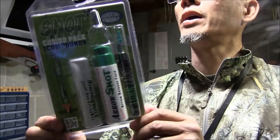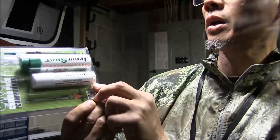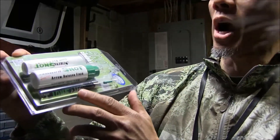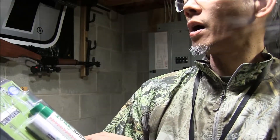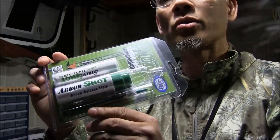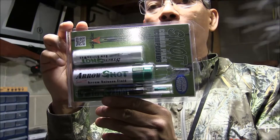Essentially what you get in the maintenance kit is their Snot Bowstring Wax, you get the Aero Snot Arrow Release Fluid — which is awesome if you like to shoot 3D foam targets — and then you get the Fantastic Oil, which is used to help keep your moving parts on your compound bow lubricated and free of issues.